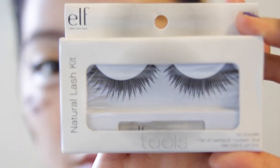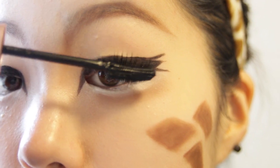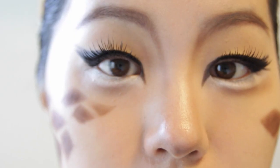Next I am using the cheapest fake eyelashes out there from e.l.f. — it was $1 at Target. To make it look more natural with my natural eyes, I am using a mascara and applying that all over.